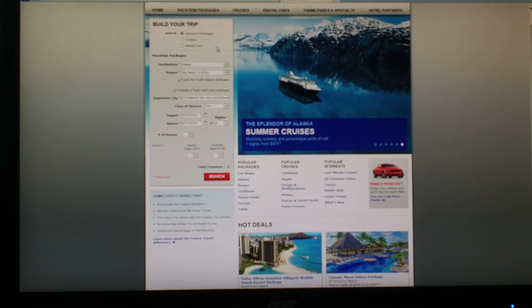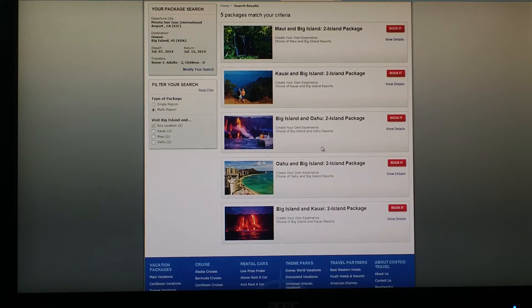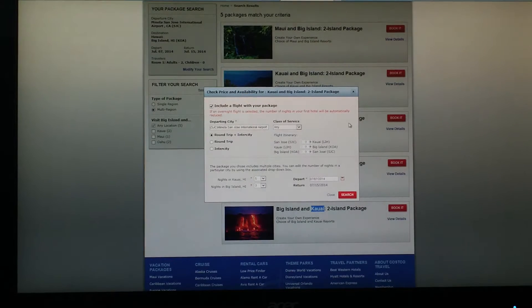Costco has a vacation package where you can choose Hawaii. There are four regions and since we've been to two of them, this time we choose the other two. If you click 'look for multi-region package' it will compile a package for you. Those are the different combinations — for example, this island first and that island second, or the reverse. Depending on the order you visit the islands, you can choose accordingly.